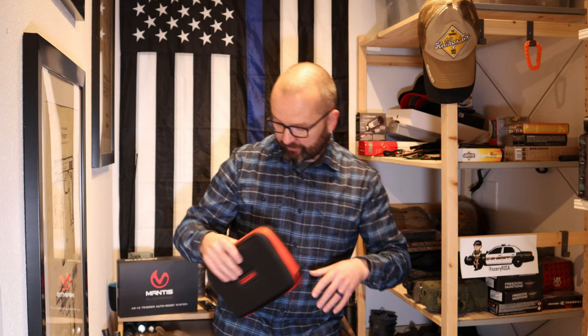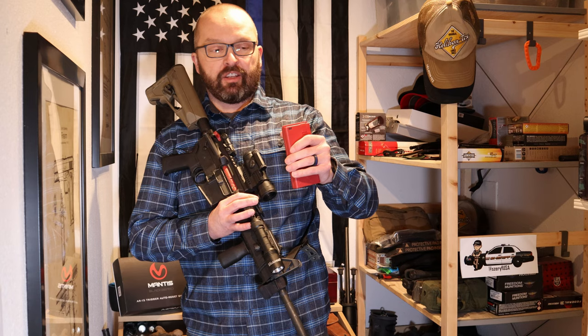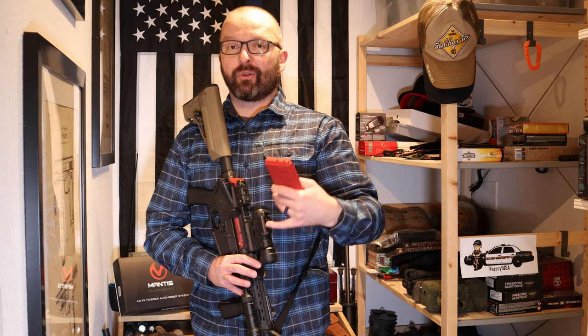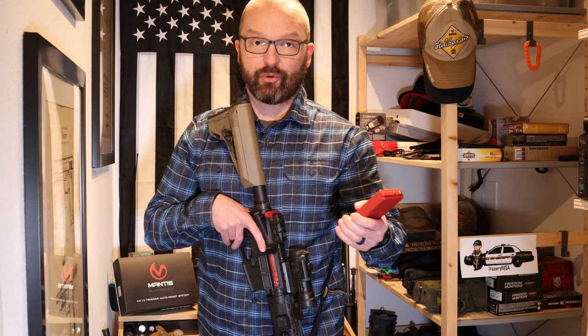Let's put this thing inside the rifle — it's super easy. You just replace your bolt carrier group with the Mantis system, then put the battery in and it's ready to go. Once you have the bolt carrier group replacement inside your rifle, you can check the battery charge just by pressing this little button right there and it will show you LED lights indicating how much juice you have left. Mantis states that one charge will allow you 100,000 trigger pulls and I truly believe them. I charged this thing probably two months ago and it's still half full, and I've been using Mantis Blackbeard several days every week for the past two months. So yes, it will probably allow for about 100,000 pulls.